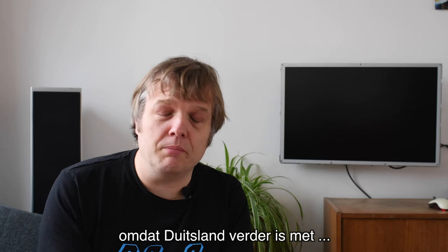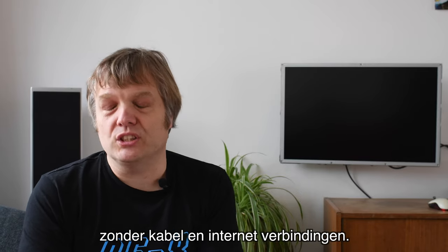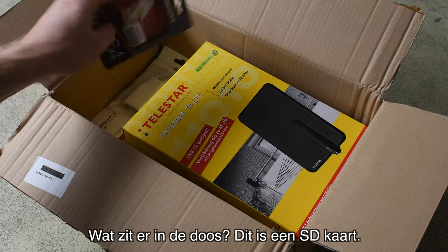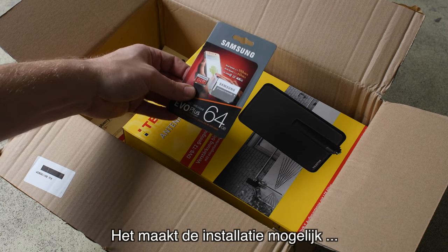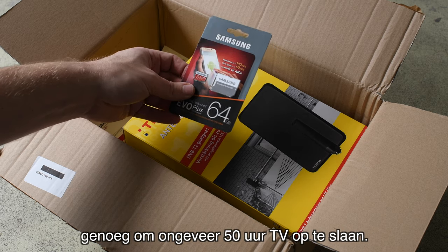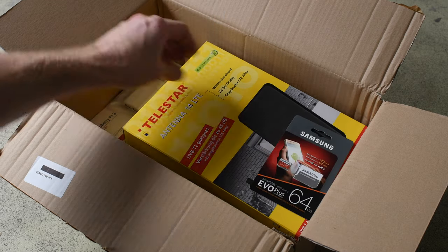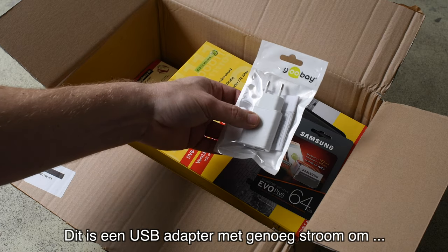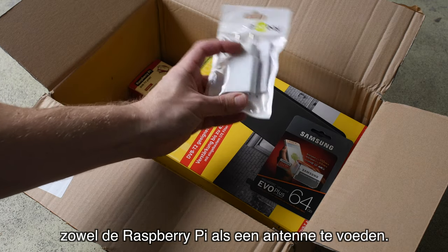We got a package from Germany because Germany is a little bit further into using DVB-T, as they have more remote areas without cable and internet connections. I'm going to show you what I bought and how to set things up. First, this is a 64 gigabyte SD card. It should allow the installation of the Debian software and it's also capable of storing roughly 50 hours of TV. This is a USB adapter with ample power for powering both the Raspberry Pi and the antenna.